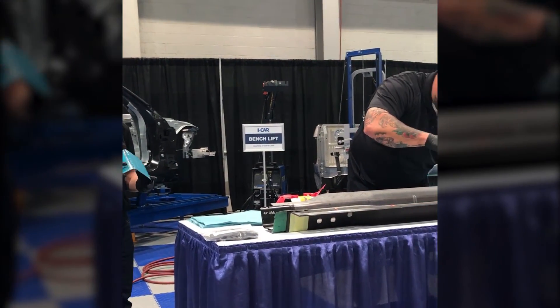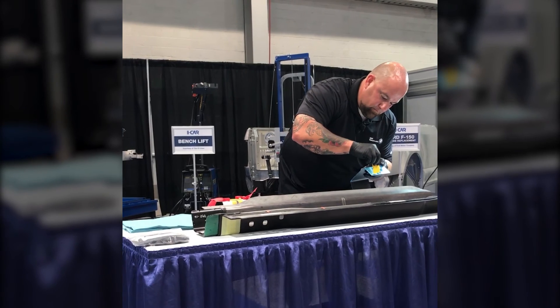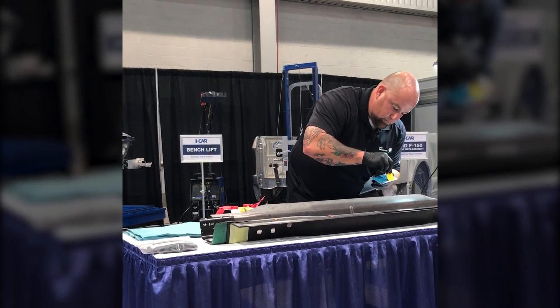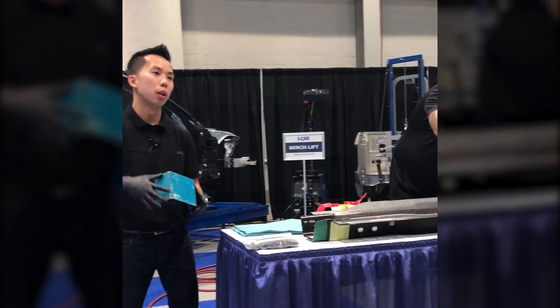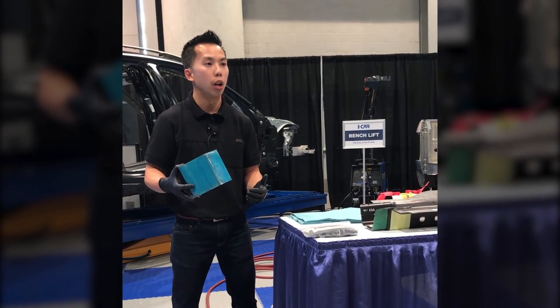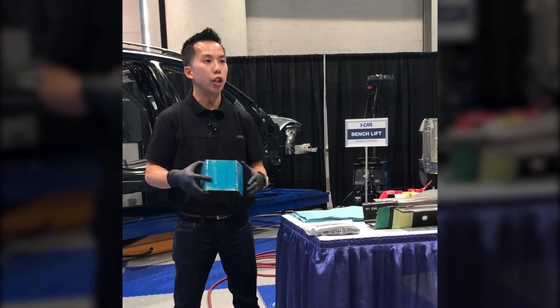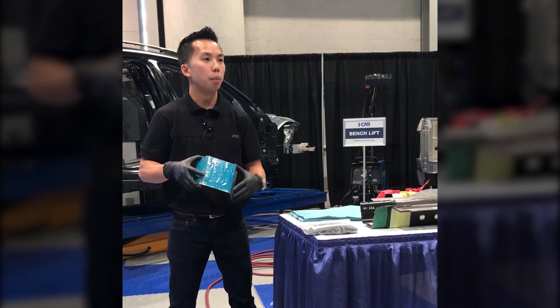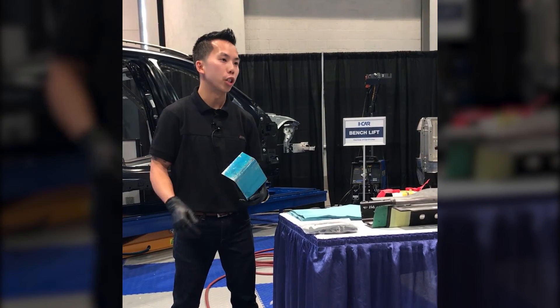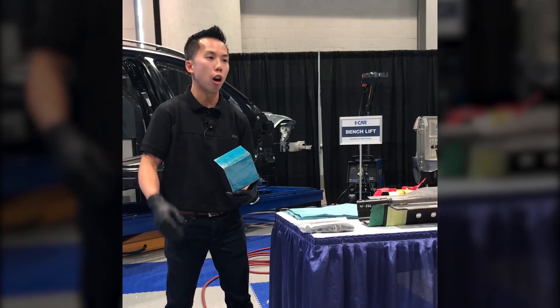What's the cure time on the K1? It's 48 hours air dry. You can bake it — there are certain levels, but it's always in our BMW ISTA repair instructions under K1. There are different stages — you could do a 30-minute cure time, but it's going to be baked at a high temperature. So there are different stages, but 48 hours just air dry.